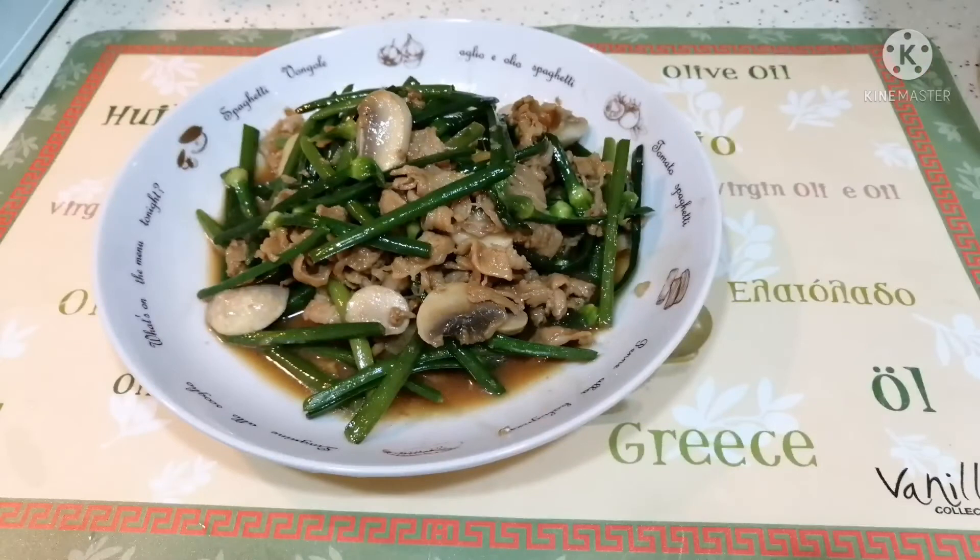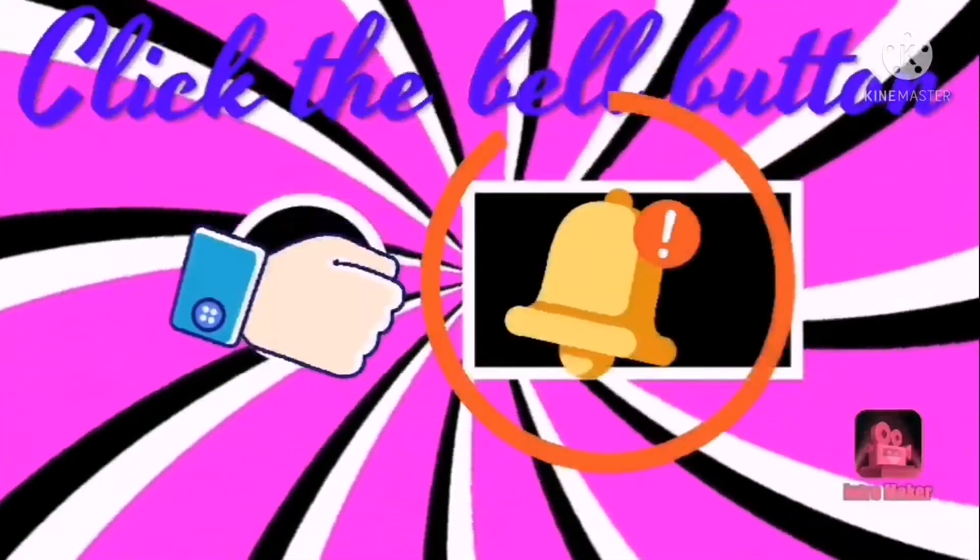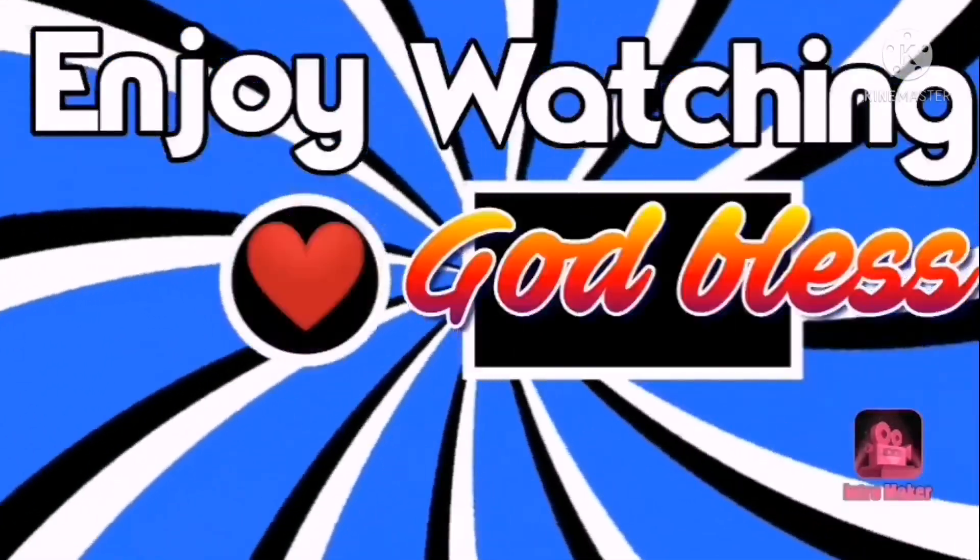Thank you for watching and don't forget to click the notification bell for updates. Enjoy the rest of your day. Thank you for watching. Bye for now.